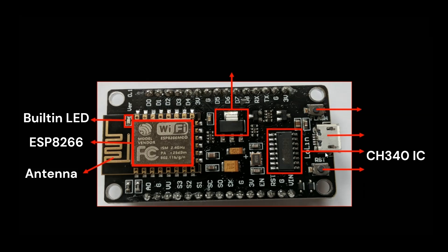Next is the CH340 chip. The CH340 is the USB to serial converter chip, which is essential for programming the NodeMCU. When you connect the NodeMCU to your computer via USB, the CH340 chip handles the communication, allowing you to upload code and interact with the board. This is also the micro USB connector used to connect the board to your computer via a USB cable.